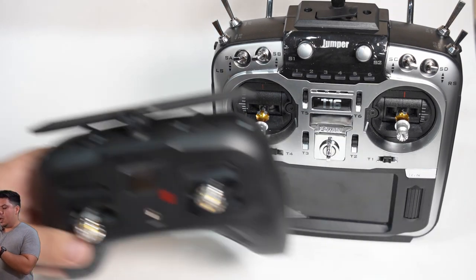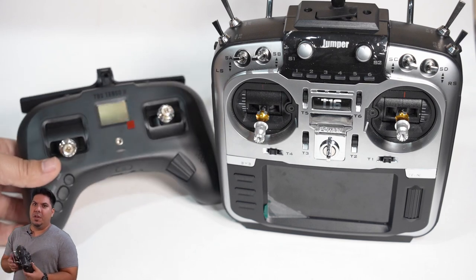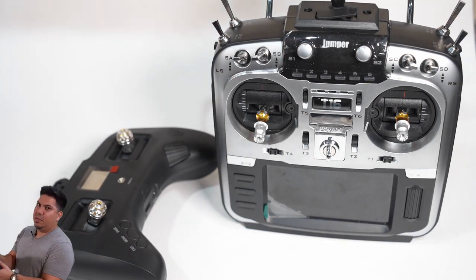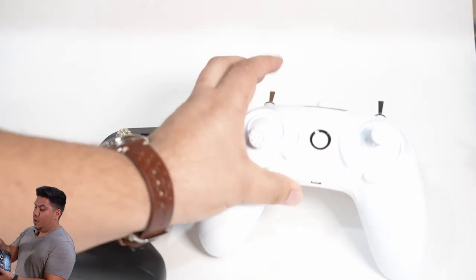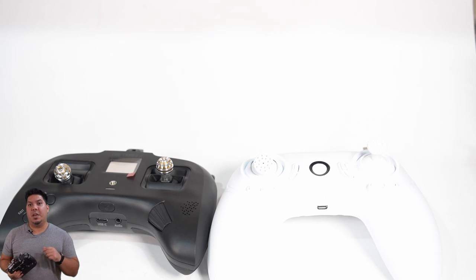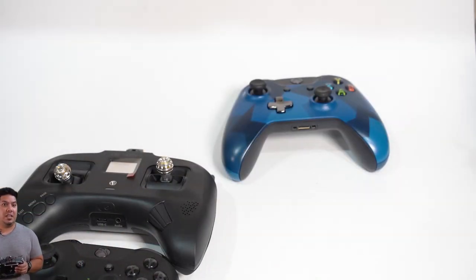Then I have my arm switch. You always want to have arm on a switch, and you want to be very used to having your thumb close to it at all times. If you ever get into trouble — a crash or a fall — just flip that off. It will tell your quad to cut all the motors and fall from the sky. Always be ready to hit that arm switch as fast as possible.